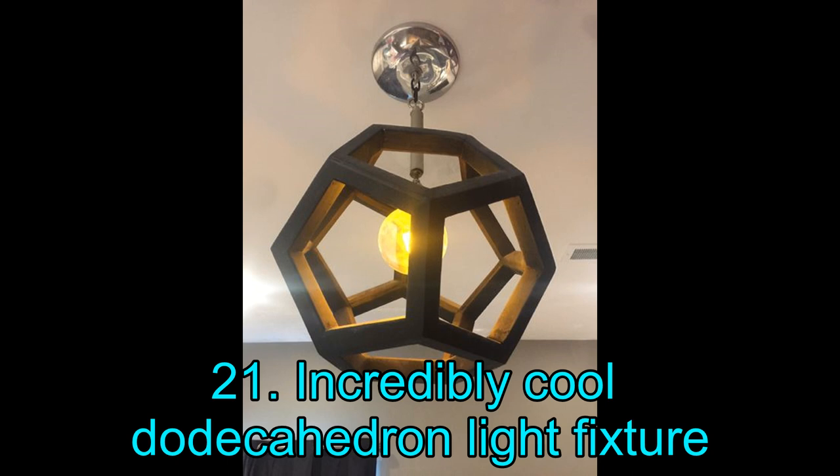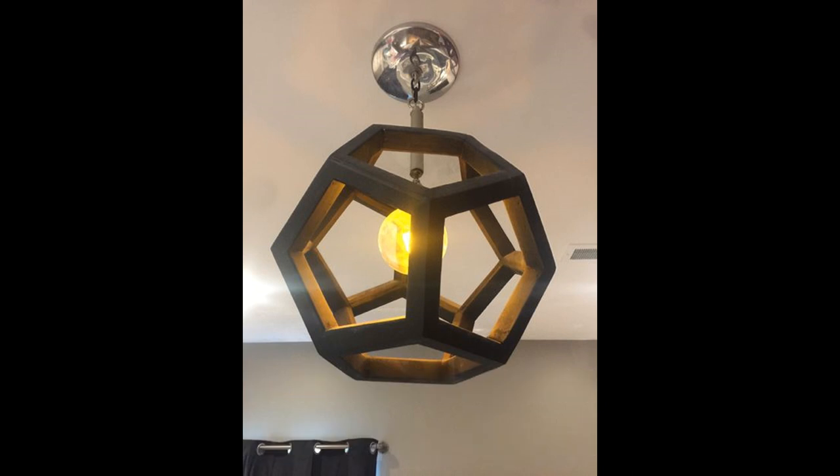Project 21: Incredibly Cool Dodecahedron Light Fixture. This incredible dodecahedron light fixture is truly a sight for sore eyes. It is hard to believe this is a DIY project — dodecahedron light fixtures such as this one can easily sell for north of $500. However, with some woodworking experience you can bring this amazing light fixture to fruition for a lot less. The creator has gone to great lengths to make this complicated woodworking project as simple as possible, so click the link below — we bet you will love it.